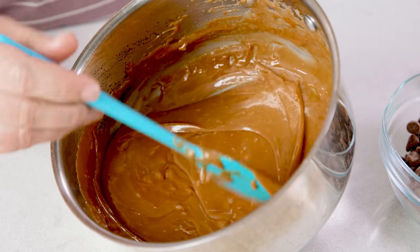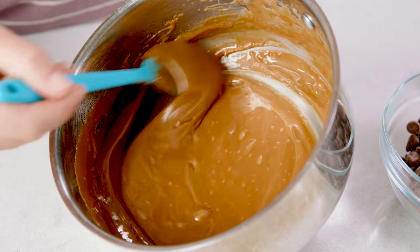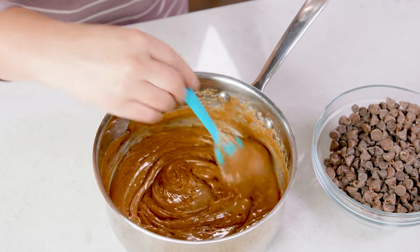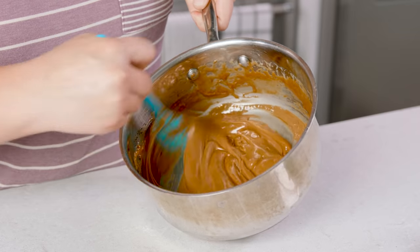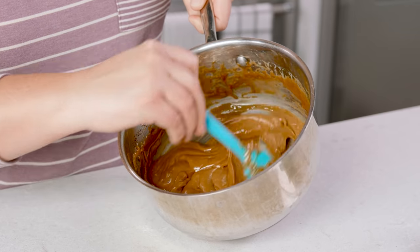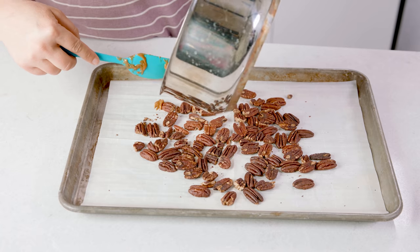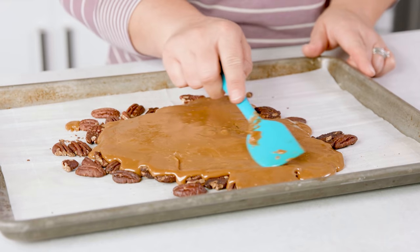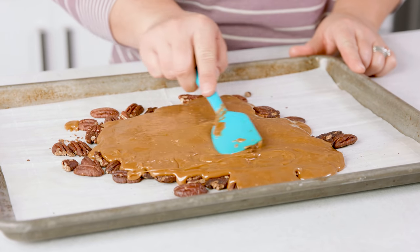Now that our mixture is that perfect golden color and has hit our desired temperature, carefully add in 1 teaspoon of vanilla extract. Give that mixture a few more stirs to make sure the vanilla is mixed in. Now carefully pour that mixture over those toasted nuts and gently spread it out to even out the thickness.